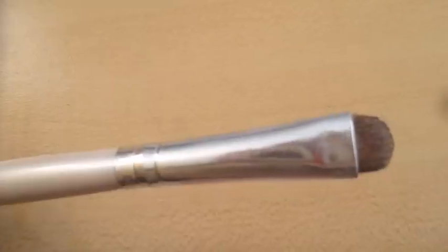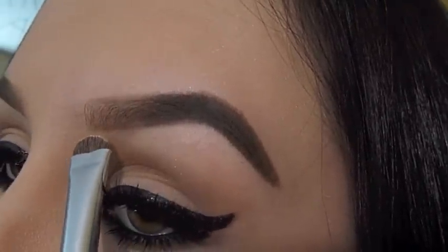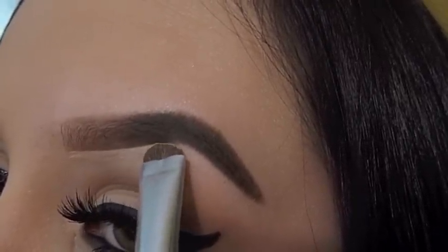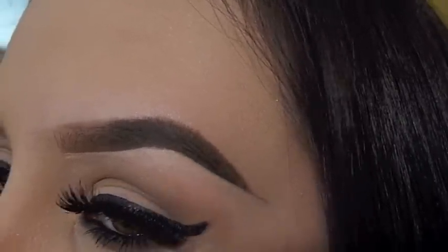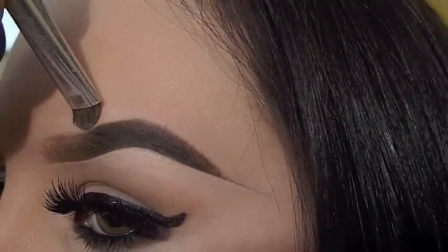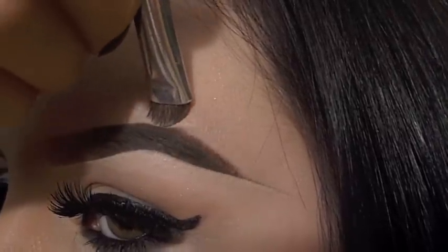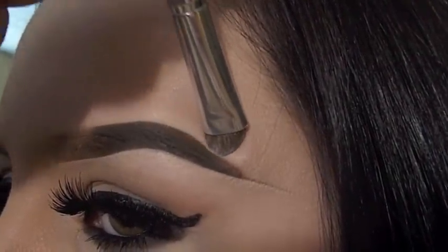Then, with MAC Studio Finish Concealer and a flat brush, I underline my eyebrow to give it a more defined shape and to clean it up. I also do the same with the top of my eyebrow.